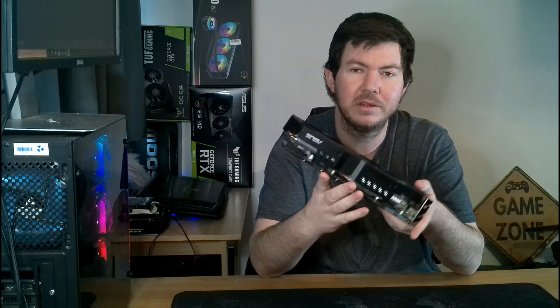Hey guys, welcome back to another episode. I've got a fantastic episode for you guys lined up here today and it's not the conventional taking a graphics card, junking it into my gaming PC and benchmarking it. I've got something a bit different for you guys today and you don't want to miss it.